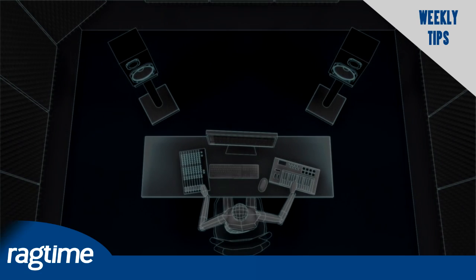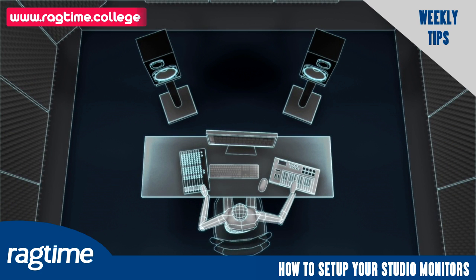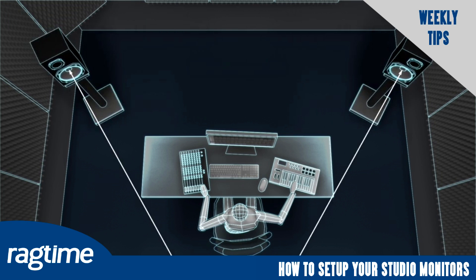Check the distance between the monitors. If the monitors are too close together, the stereo field will lack definition. If the monitors are too far apart, the focal point or sweet spot will be too far behind your head, and you'll hear the left or the right side individually, but not both together as one.